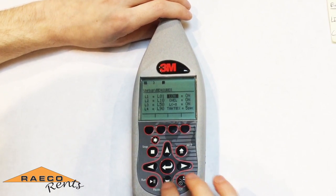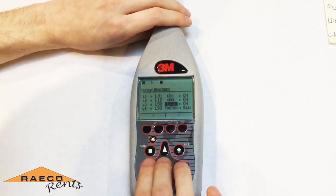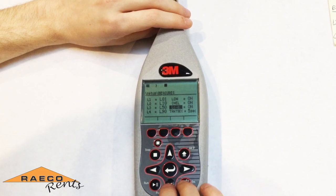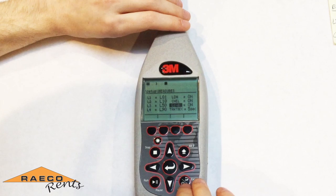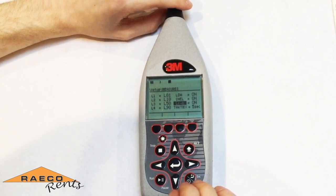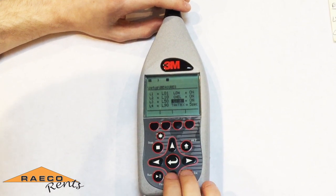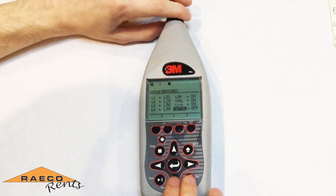For your comparative analysis, you need to have the C-A measurement turned on, and that'll automatically calculate the difference between your C and A weighted meters. In order to have that turned on, if it's not letting you, you need to make sure that meter one and meter two are set up exactly the same — meaning the threshold, exchange rate, and every other parameter should be exactly the same. The tact maximal interval can be turned off for this type of study.